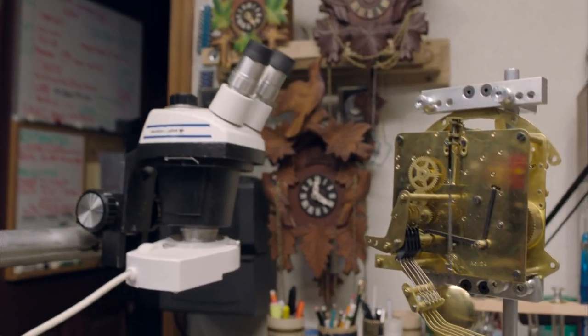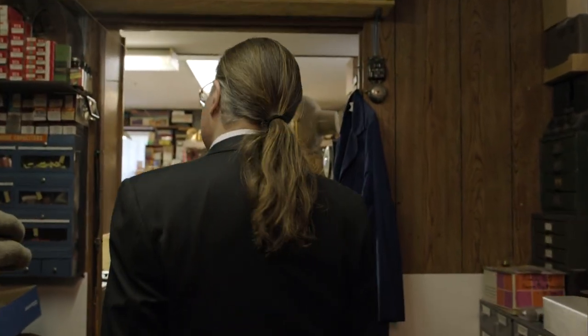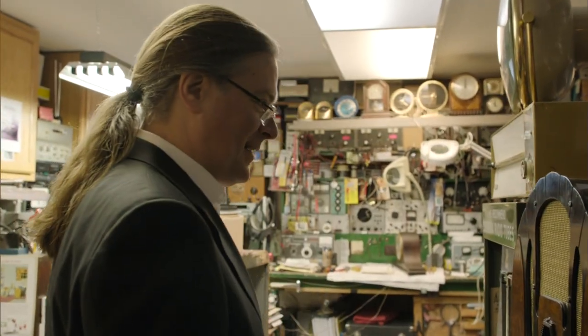It's a place filled with rare antique clocks and vintage electronics, too. The man at the center of this collection is Andrew Barron. You can hear him now playing one of his prized possessions.